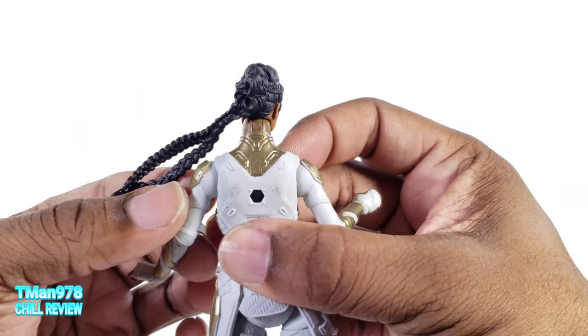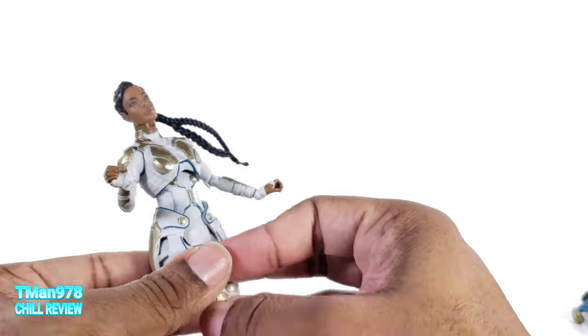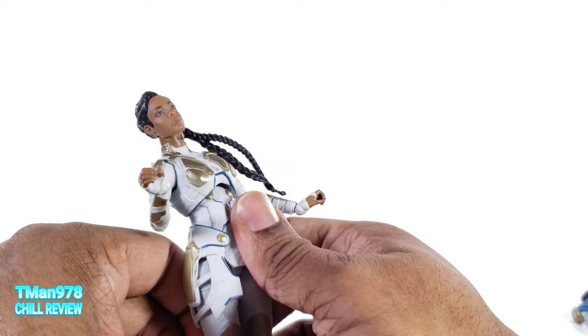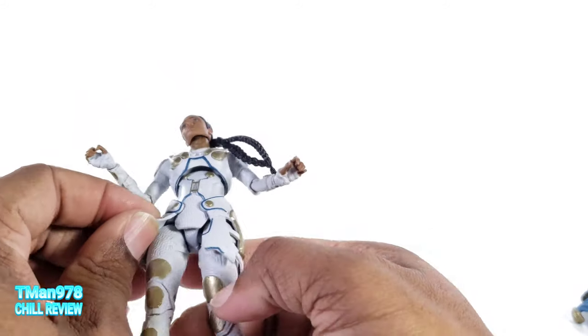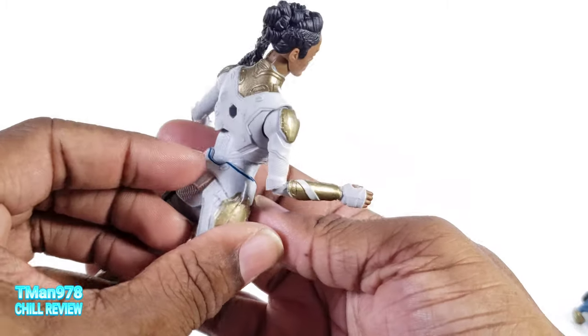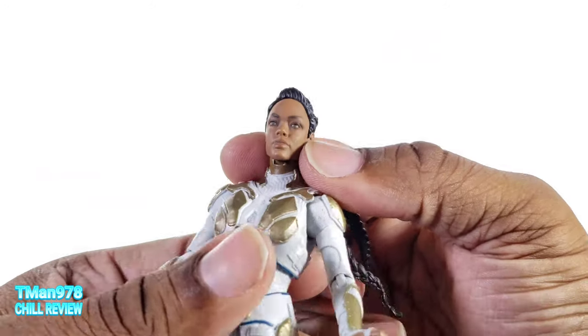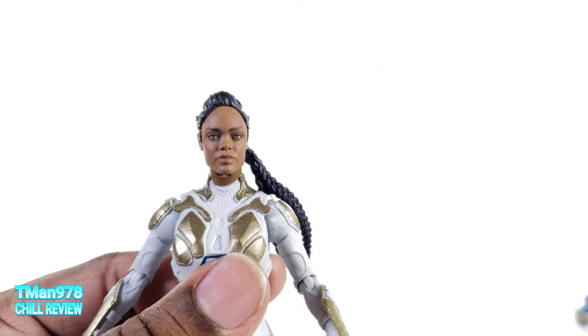Unfortunately, it looks a mess back here. It's affixed — on the legs it's floating, but it is attached to her body. It's like glued up in there at the front.